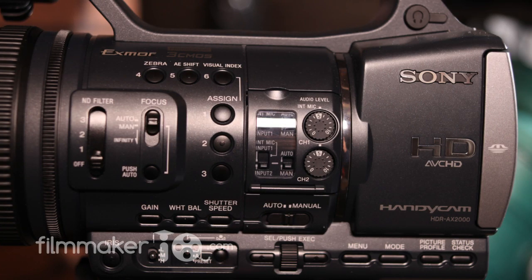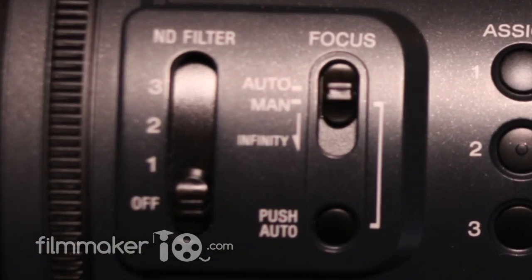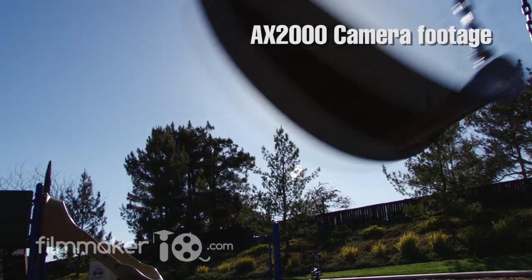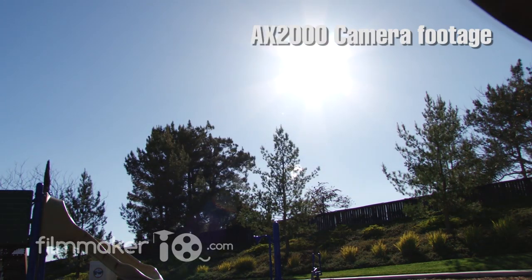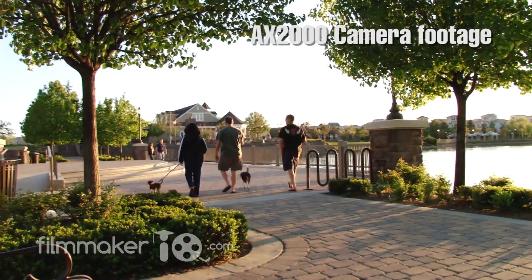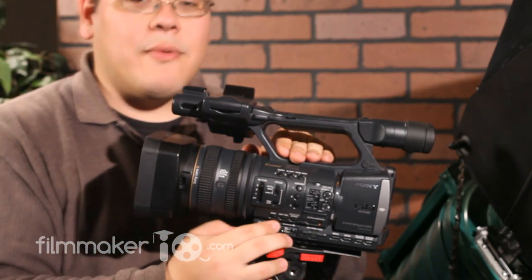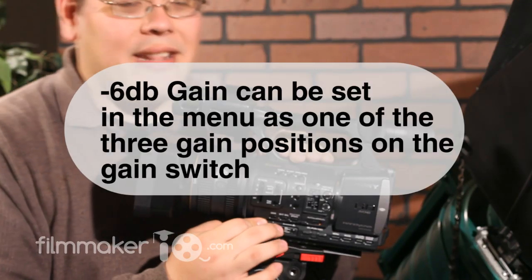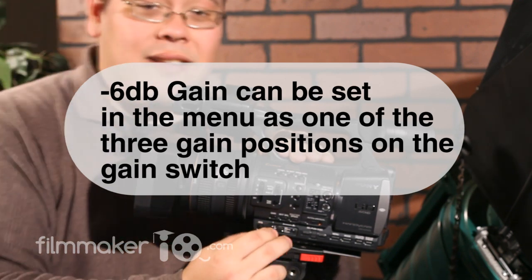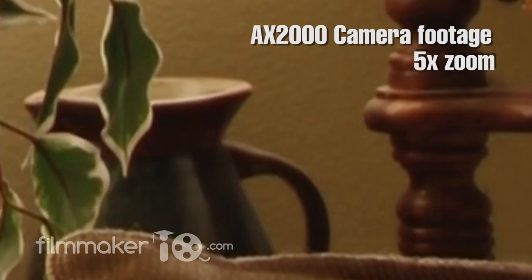Moving further back along the barrel, the newest thing about this camera is a third-level ND filter. The ND filter is kind of like sunglasses for your camera — you have three levels, which is great for shooting outdoors with a lot of light. Just throw it on ND filter 3 and then you can open up your iris quite a bit. Further back, a nice little feature is the negative six gain, which basically reduces the amount of video noise in your blacks and the dark areas of your video.